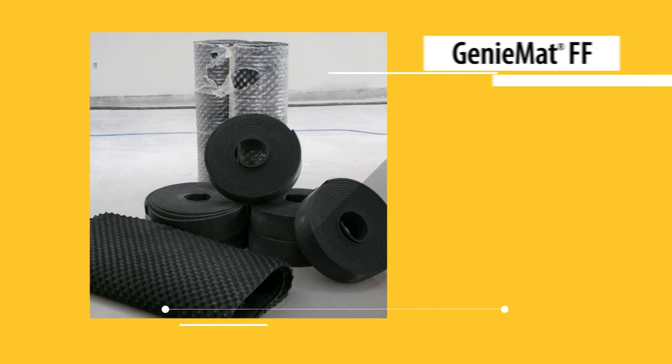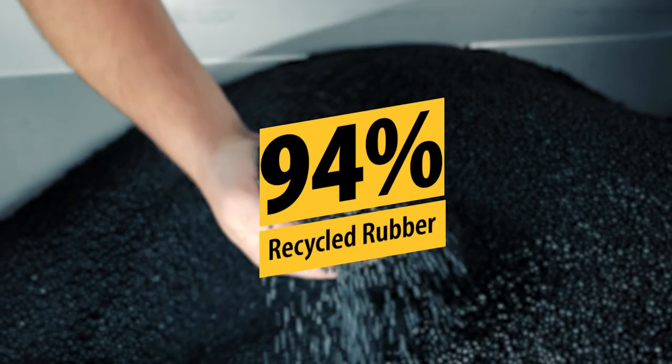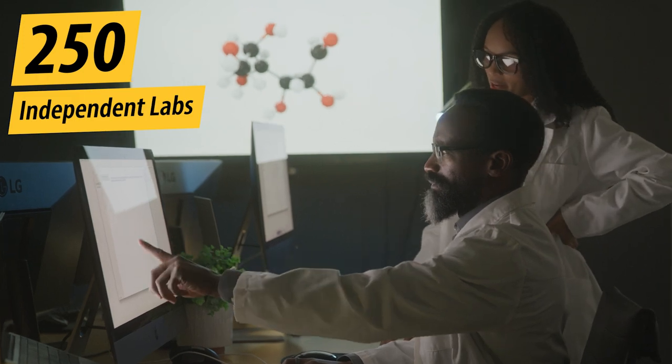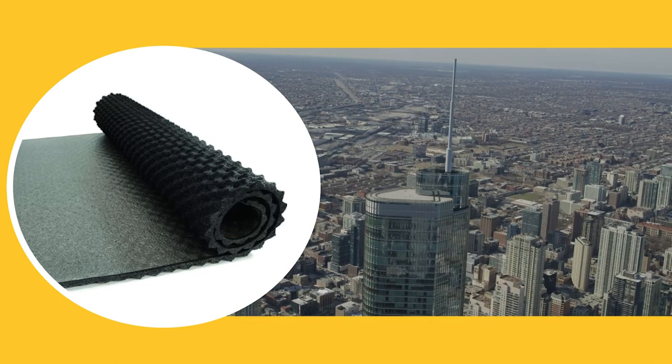Plytec Genie Mat FF is the ultimate solution for improved sound and vibration control. Made from up to 94% recycled rubber content and backed by over 250 independent laboratory and field tests, Genie Mat FF has been selected and used in some of the best hotels, apartments, and condominiums in the world.